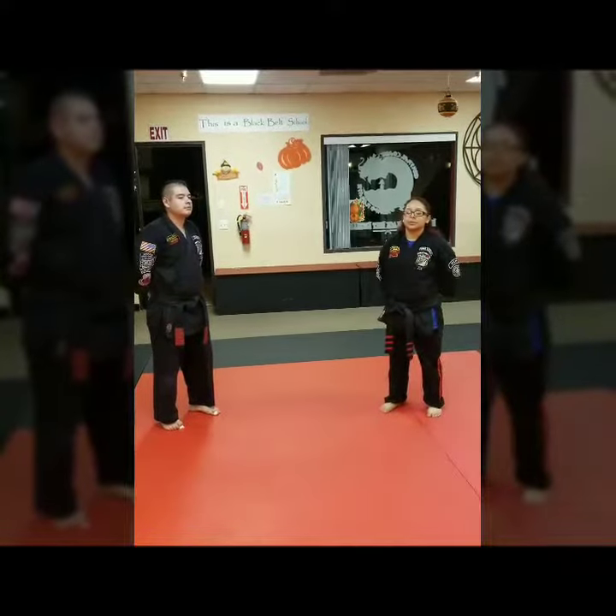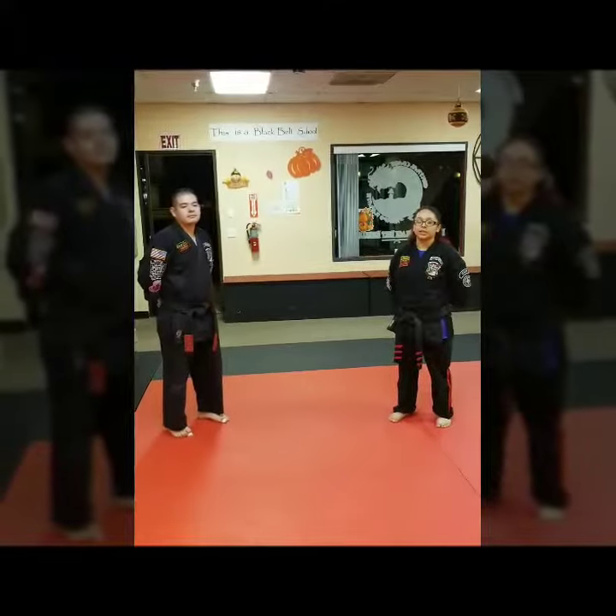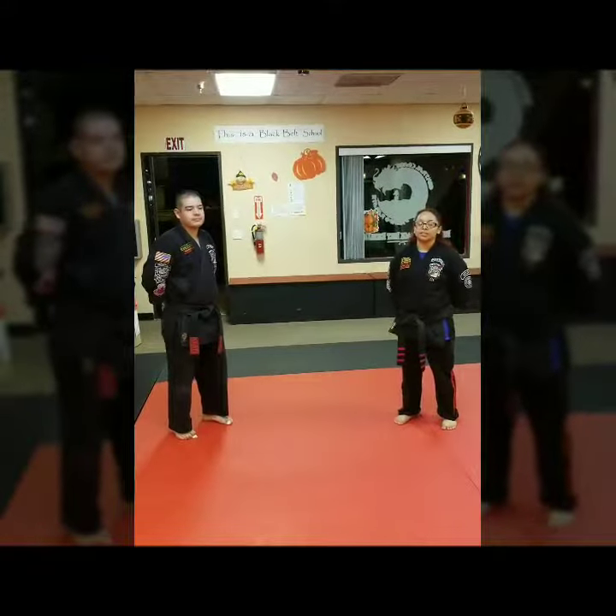Hello, this is Ms. Martinez and Mr. Prez from Central Coast Campo Friday. We are here today demonstrating the blue belt technique, Flashing Wings.